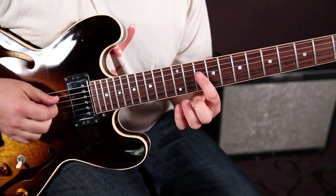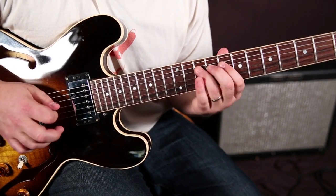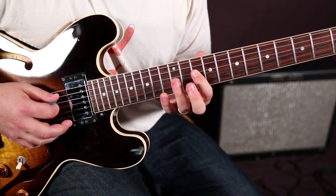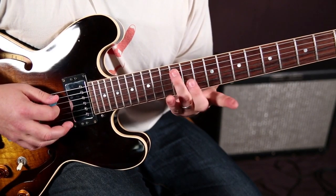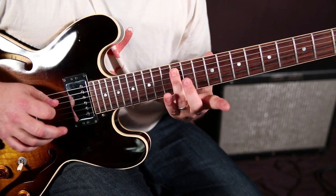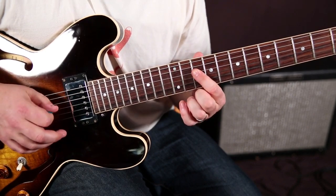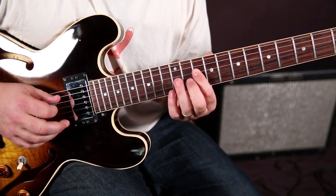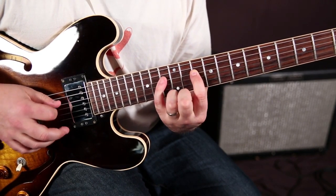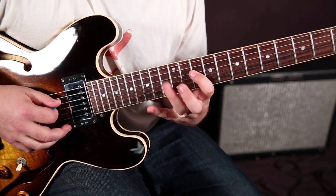The root is on the 10th fret of the D string. That would normally be right here, but instead we're going to think of our index finger there and slide from the 10 to the 12 on the A string with the ring finger - which gives you that BB major E sound. Then you've got that minor third right there, which is the 13 of the D - you'd use your ring finger.